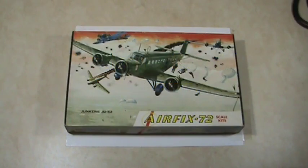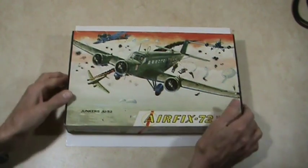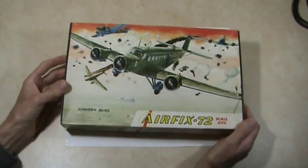Hello, I'm Amber Youper and this is a model kit review. Today we have an Airfix model — it's a 1/72nd scale Junkers JU-52. Let's take a look at the box.